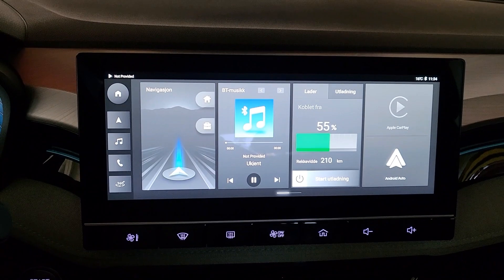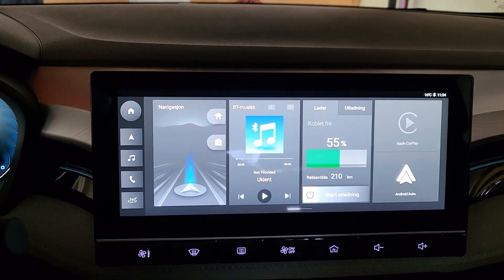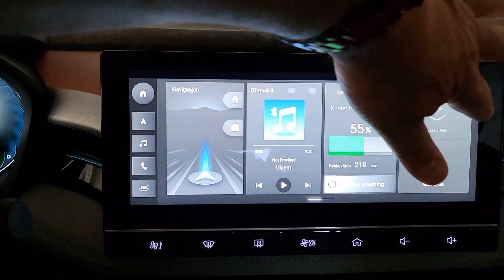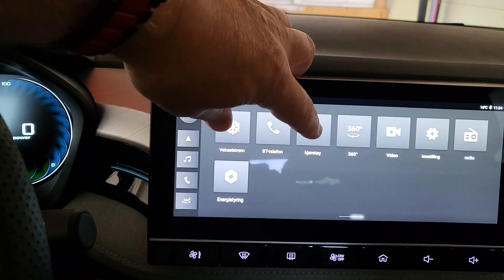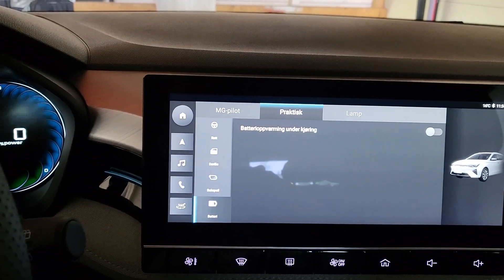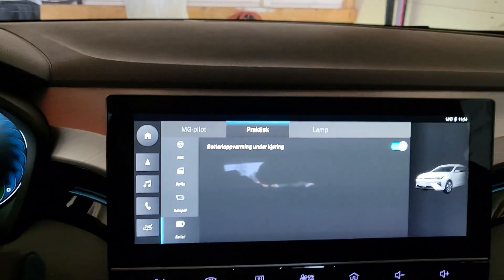For this to work, you have to be driving, or at least the car has to be on. So what you do: you swipe from the right to the left, you press on the car, then you go down on the battery and you press on pre-warm the battery.